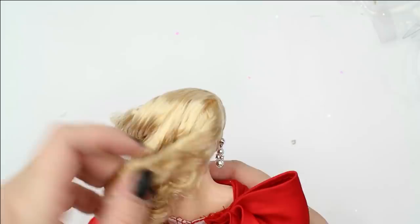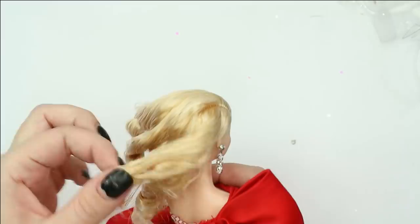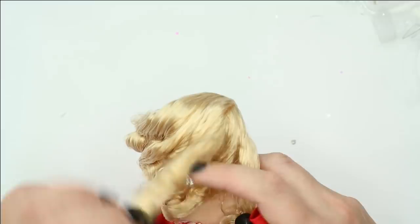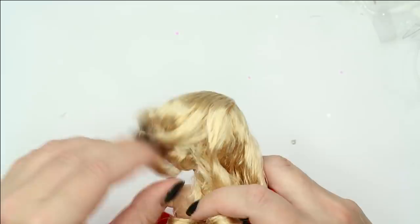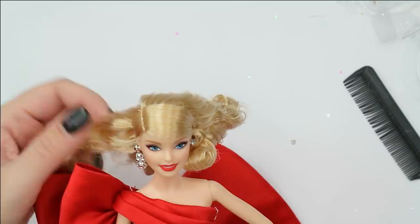Now let's talk about the condition of her hair. I couldn't see this in the box, but her hair is already damaged. I think it has been a little bit burned while they were making these curls. People who work with doll hair will agree — this is the effect you get when you work with non-temperature-resistant hair and use a curler on very high temperatures. Let's try to brush it a little bit, but to me it looks damaged.